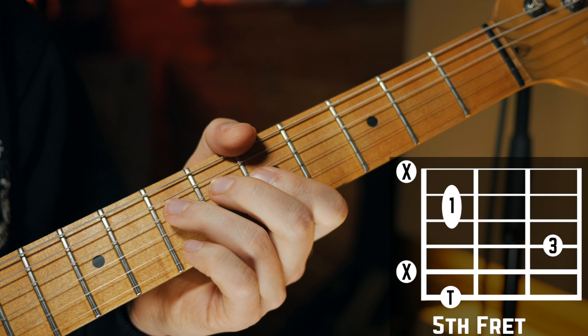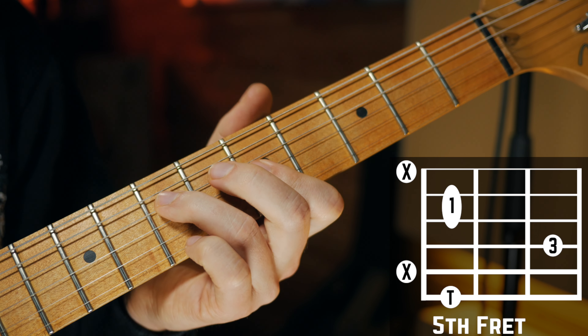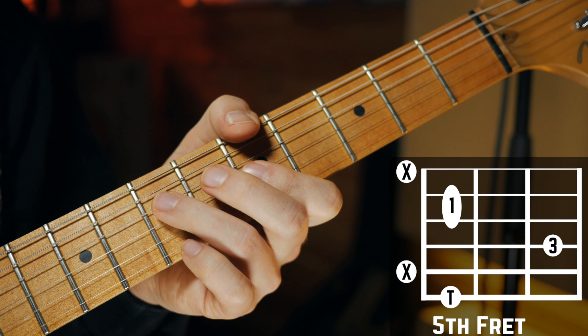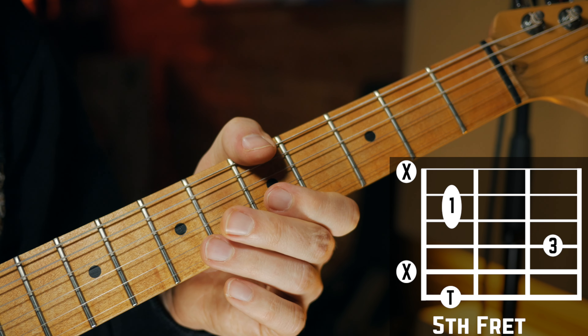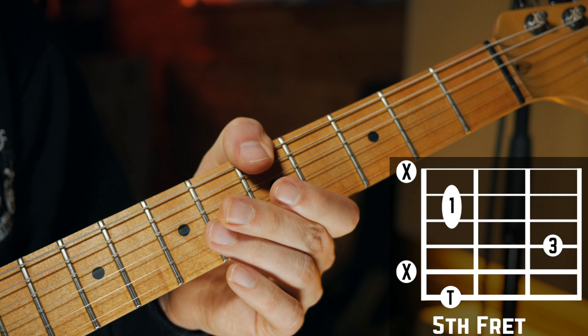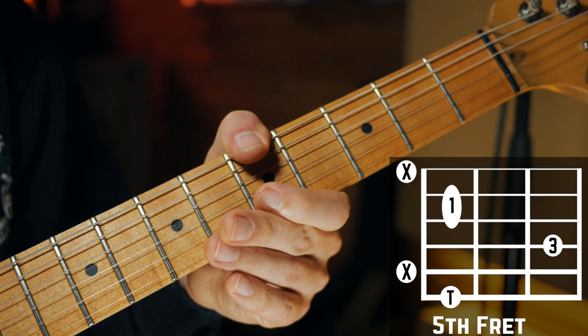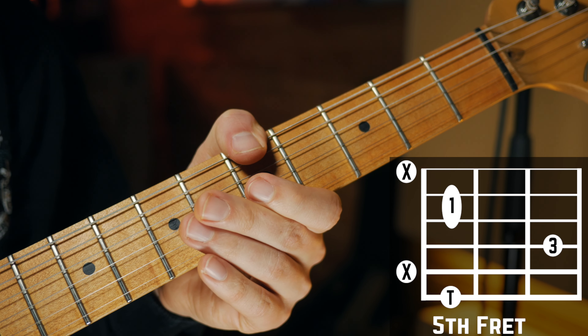The next shape for the A minor chord might be a little different, because you need to fret a note with your thumb. Place your thumb on the fifth fret on your low E string, and then mute the A string simultaneously — fret the note with your thumb and touch the A string to mute it.